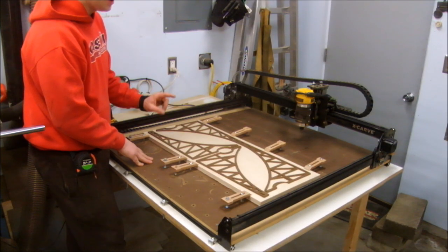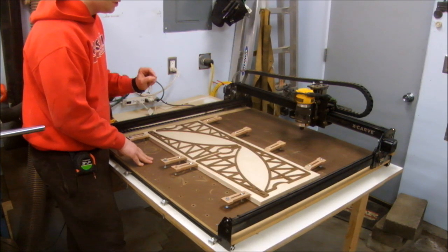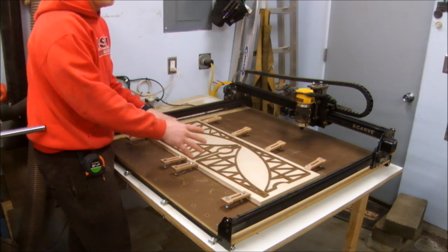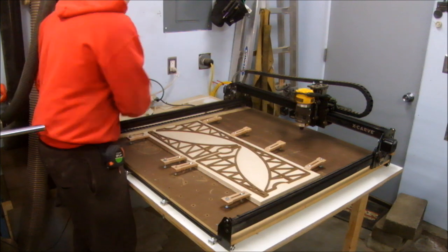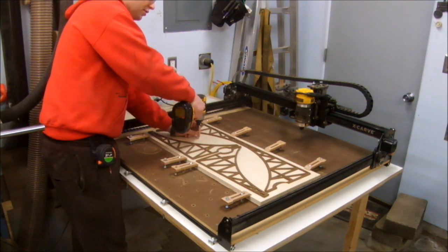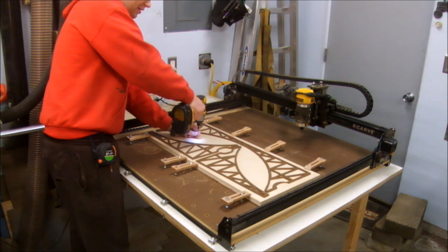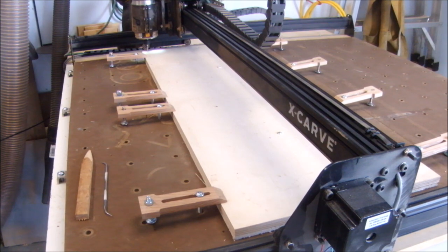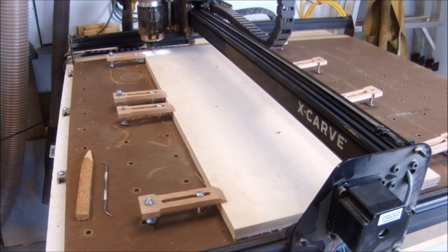I learned a few things when I cut out my test bridge, and one thing is these clamps around the edges are not enough support. I continually had to pause the program and move them. So to solve that, I'm going to take this area that I know is dead space and I'm going to drive a screw in to secure that. After doing some final checks and squaring the machine, we're off and running.